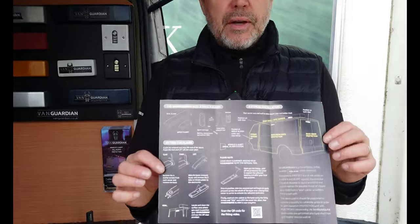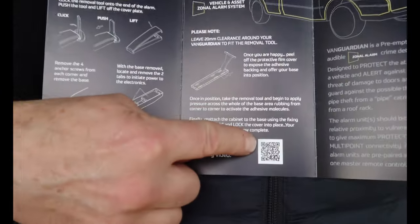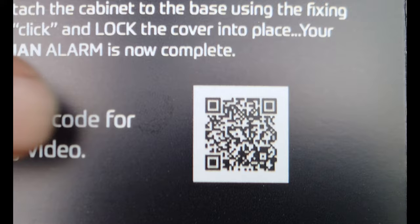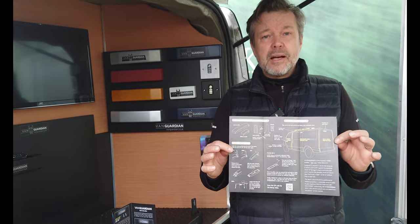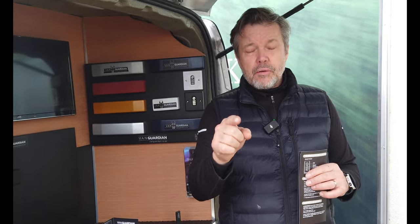With the Van Guardian you receive a comprehensive instruction booklet with an important QR code. That QR code enables you to watch all our installation videos and log on to our YouTube channel at vanguardianalarms.co.uk. We're here to help you eliminate time and stop the crime — to keep thieves off your van.